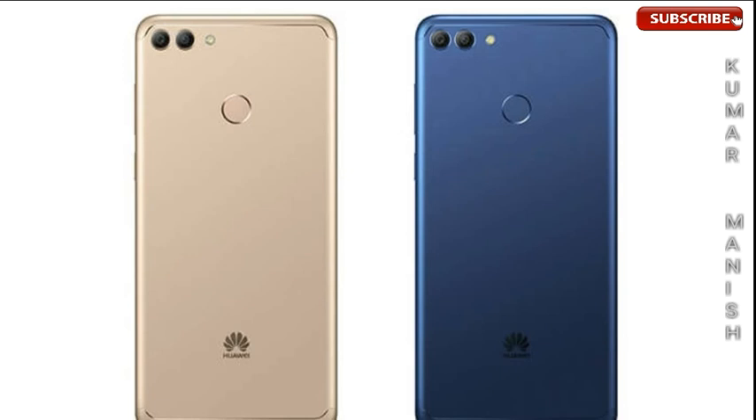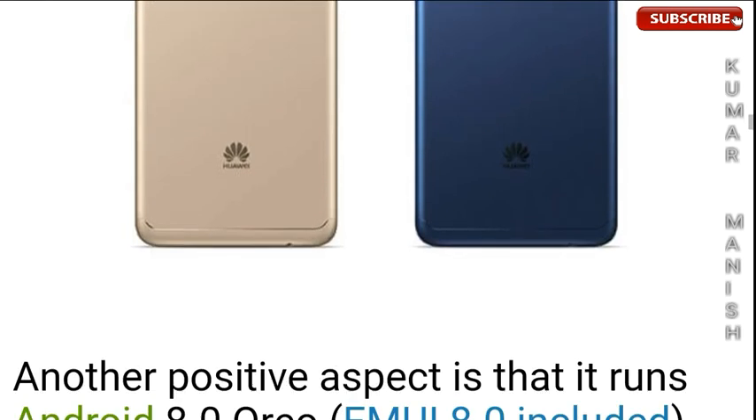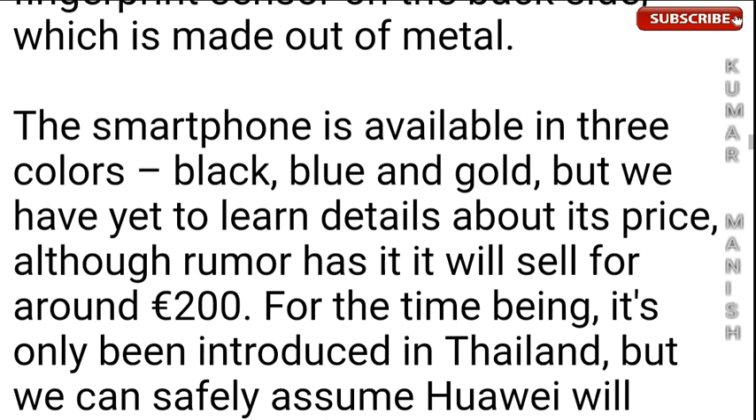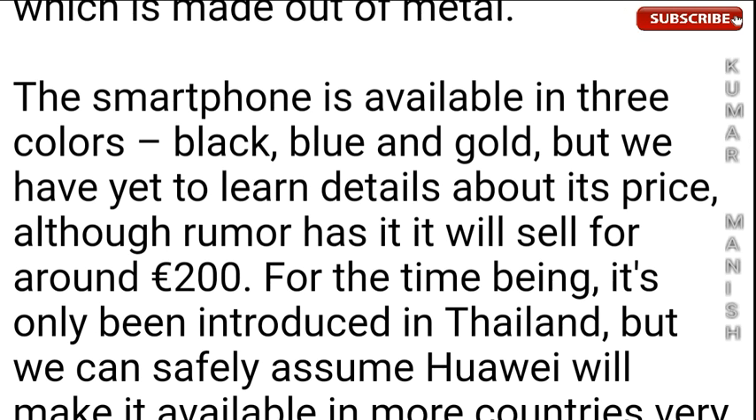The phone is available in gold and blue colors. It has a dual rear camera with LED flash and a full metallic body, with a rear fingerprint scanner. Another positive aspect is that it runs Android 8.0 Oreo with EMUI 8.0 included right out of the box.